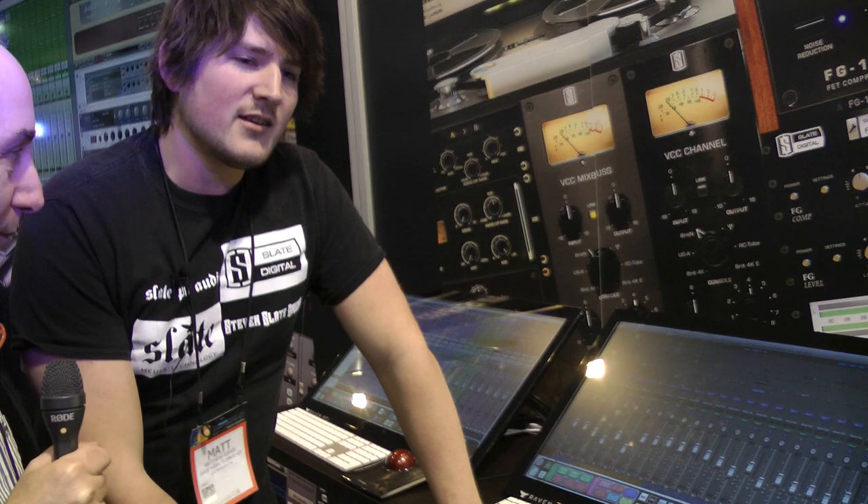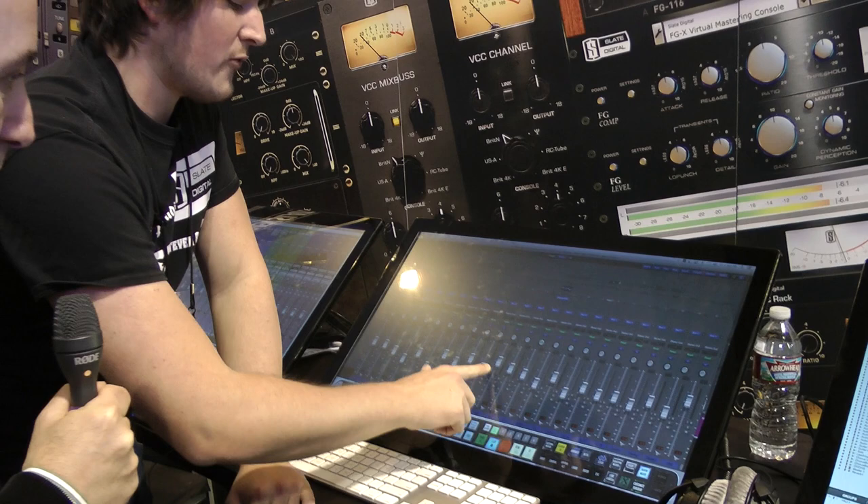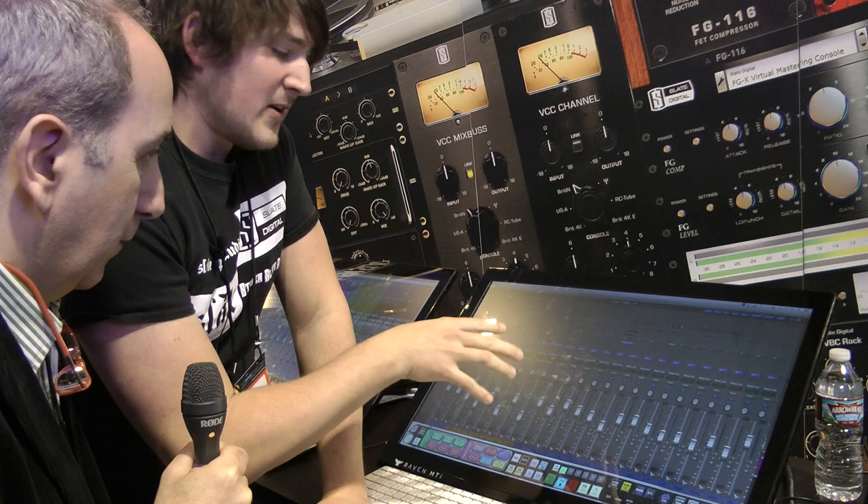We have our multi-touch faders here with a five millisecond response rate. You don't have to keep your finger on the virtual fader — once you access control you can move your finger and it will still maintain control. You can also grab multiple faders from across the screen and control those independently.